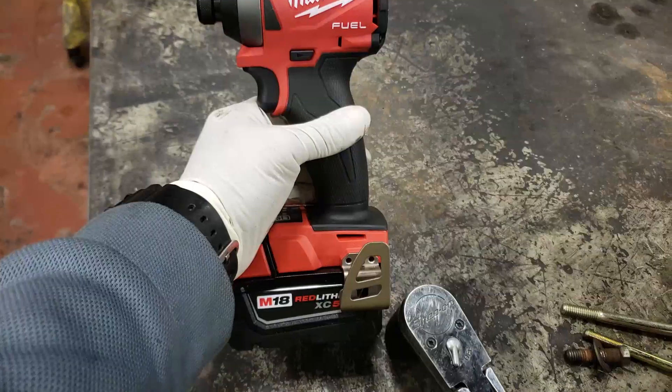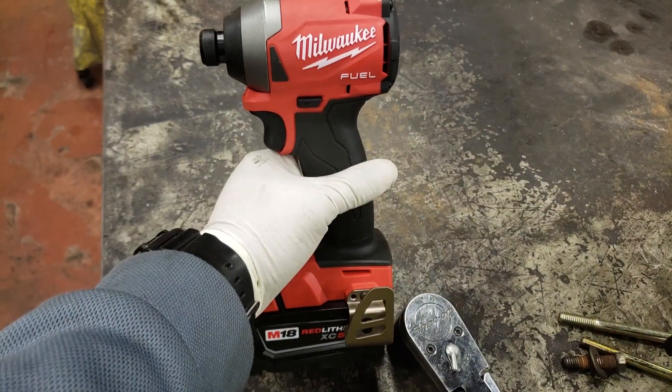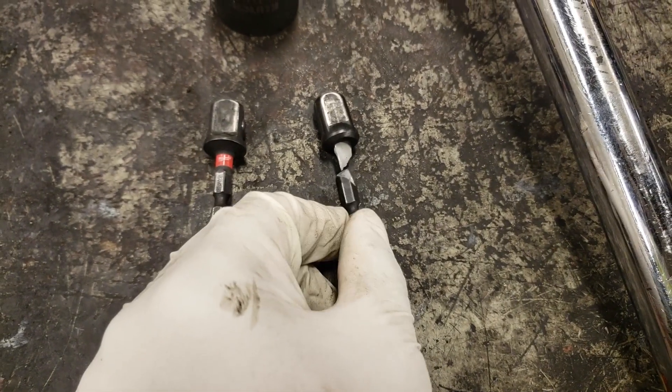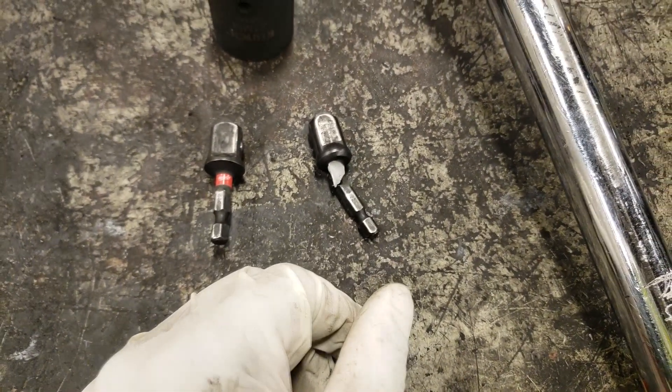What's up y'all? Jason checking in. I'm going to do a follow-up video of the Milwaukee Gen 3 M18 impact. Last video I did, I broke this Ryobi driver impact trying to remove a fastener set to 250 foot-pounds.